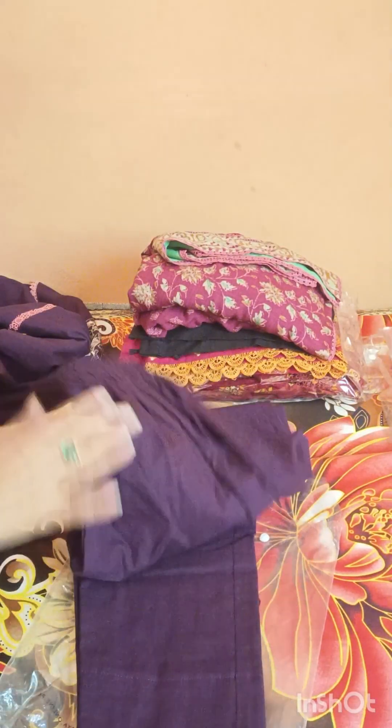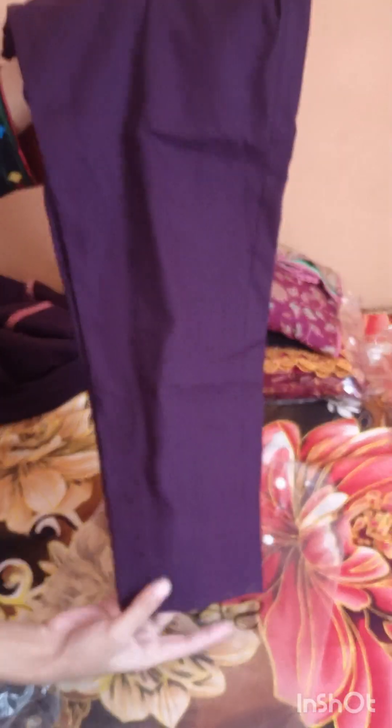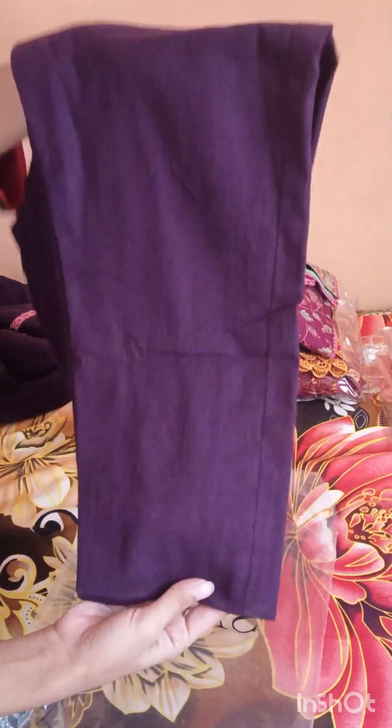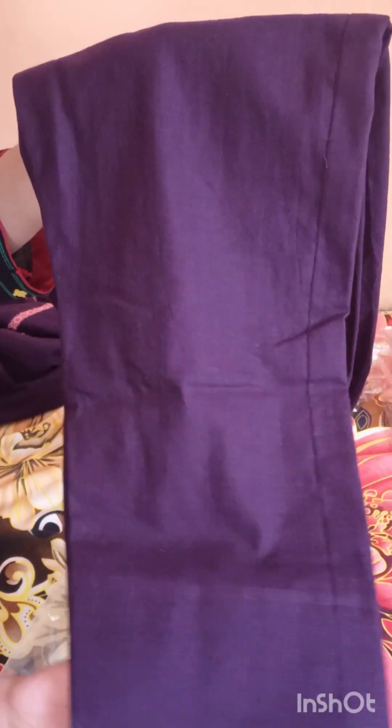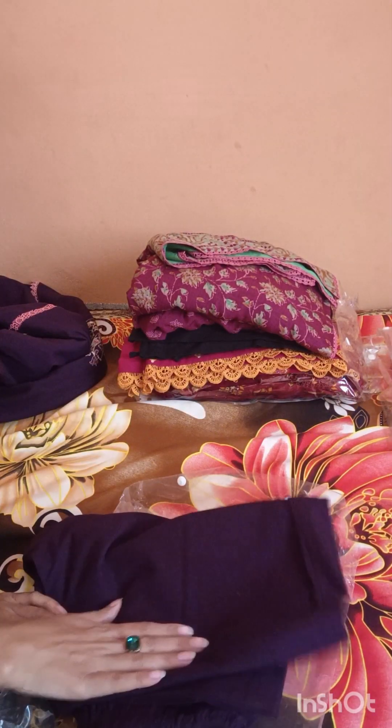Now I will talk about the counter. This is a trouser stitch — as you can see, here is the front line. This is a long length.